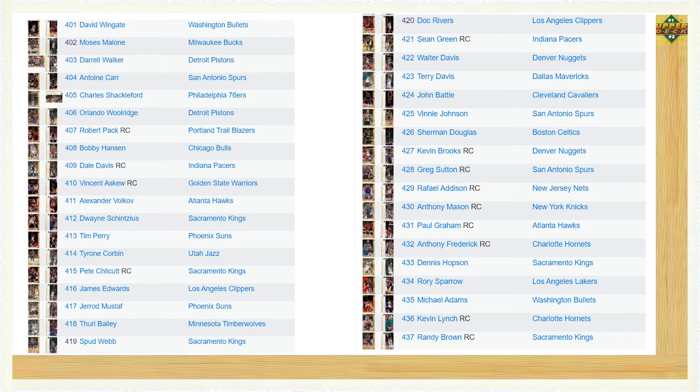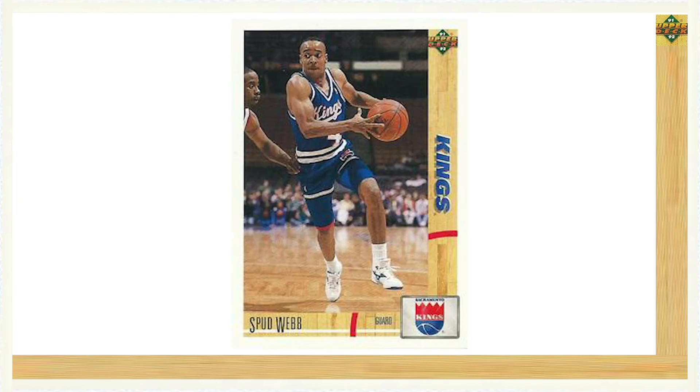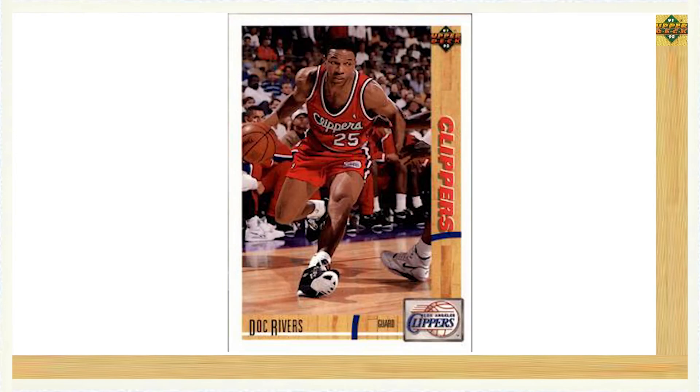Let's go ahead and take a closer look at Series 2. Series 2 featured the last 100 cards that completed the inaugural 1991-92 Upper Deck Basketball 500 card set. Cards number 401 through 437 consisted of a mix of rookies and veterans. While not including any key rookie cards, some of the veterans included Moses Malone card number 402, Spud Webb card number 419, and Doc Rivers card number 420.